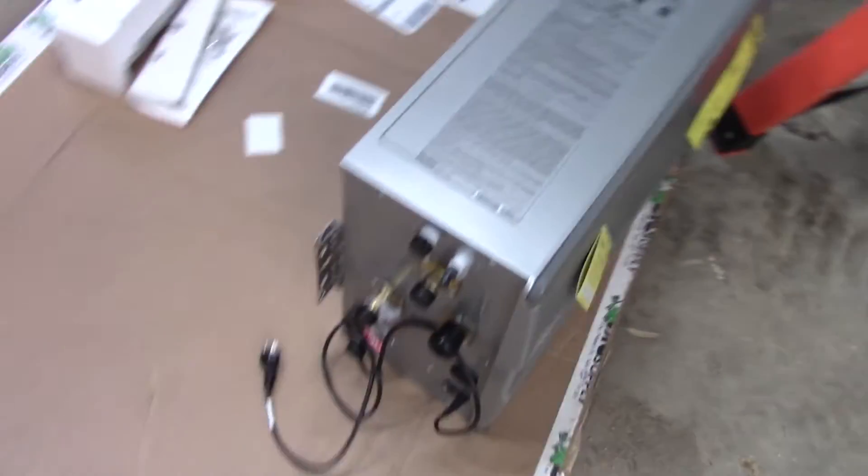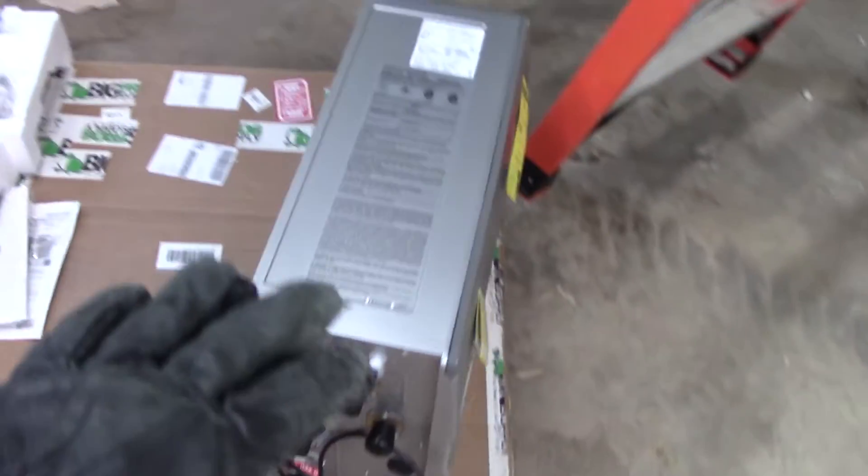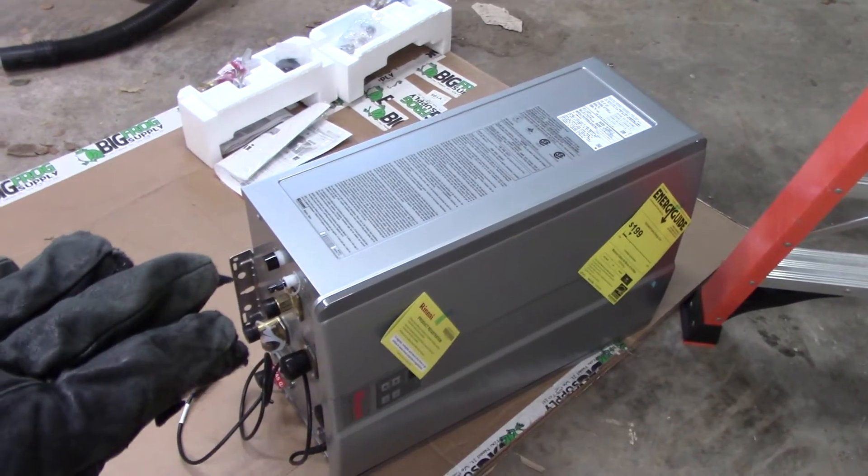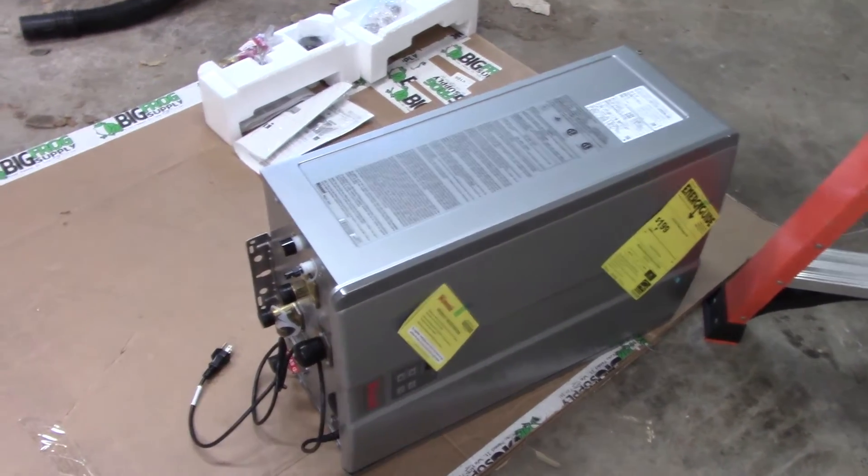The other thing I'm doing is this is our tankless water heater. It's a Rinnai — I really like this one. This is the same as I have in the other facility. I got the exact same one because I like it so much.